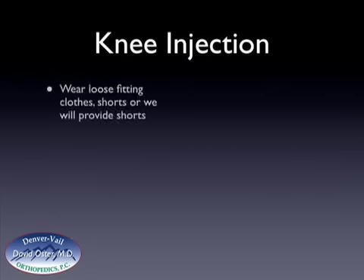On the day of your injection, it's important to either wear loose-fitting clothes that can pull up above your knee, shorts, or a skirt, or if that's not possible, we can provide you with shorts.